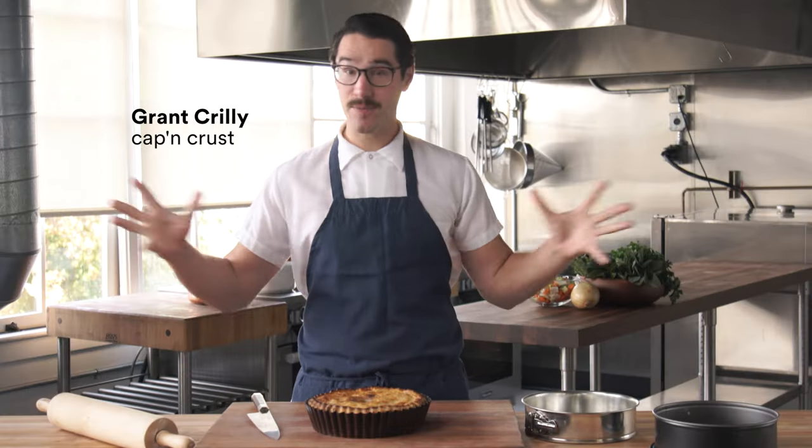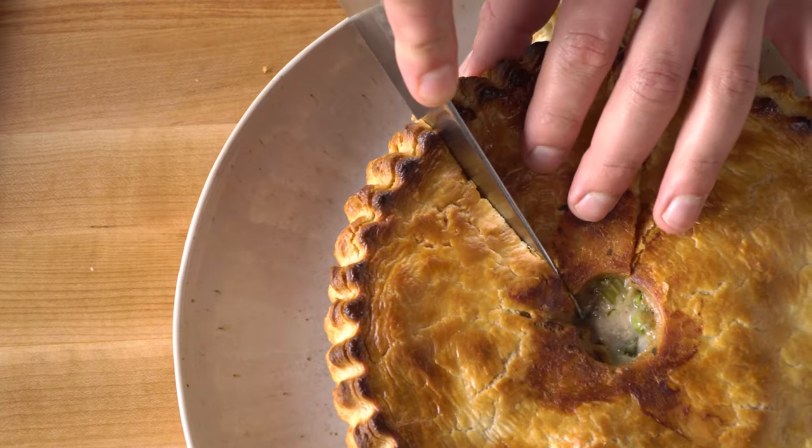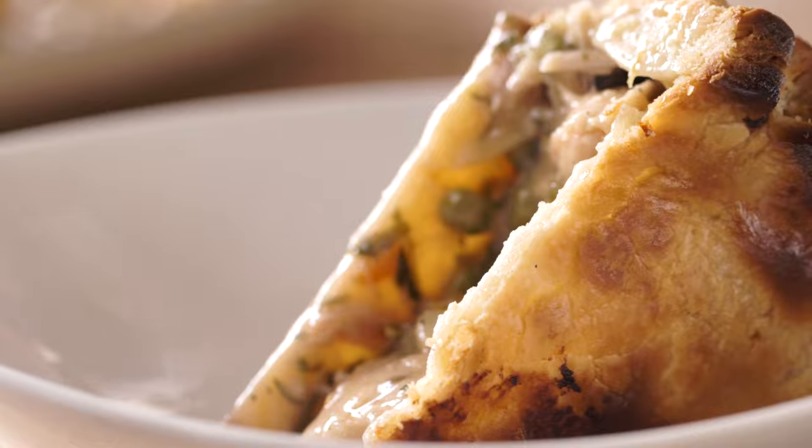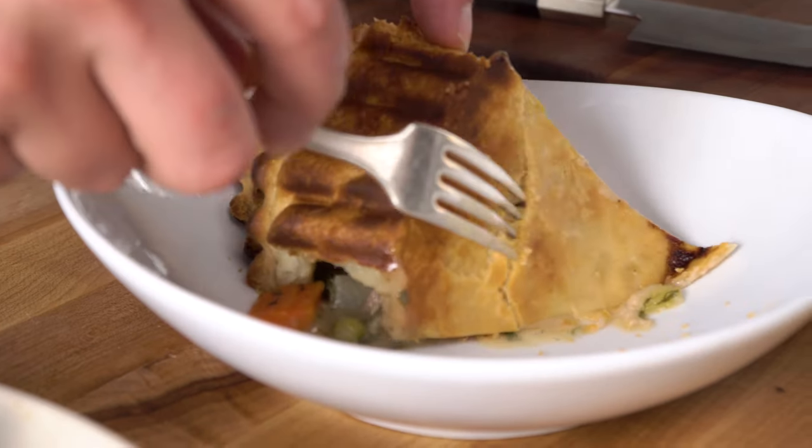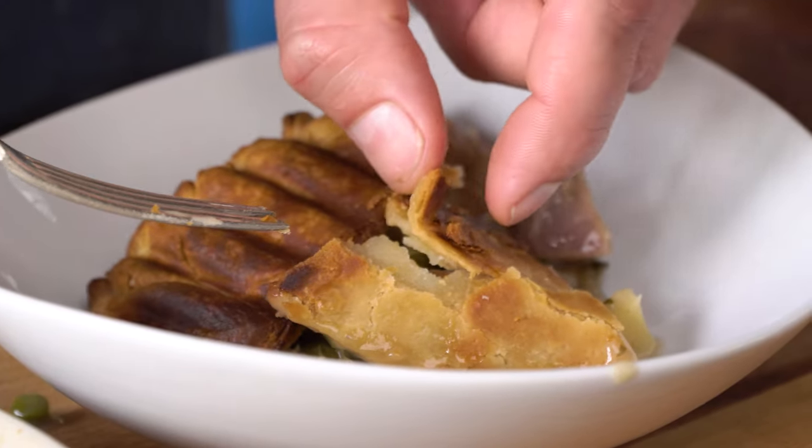Let's be honest. Pies are the real reason we love the holidays. Apple pie, pumpkin pie, yummy pot pie you make with leftover turkey roast — they're all awesome. But it breaks my heart when I see a pie that has a soggy bottom. Nobody likes soggy bottoms. Today I'm going to share some secrets with you on how to make sure you get a perfect golden crispy crust on all your pies every time.